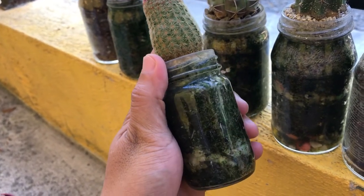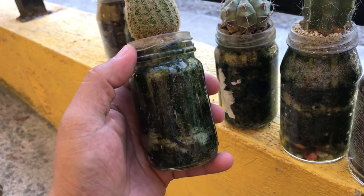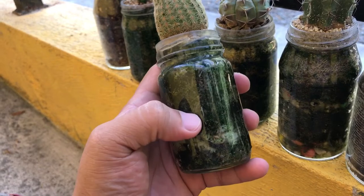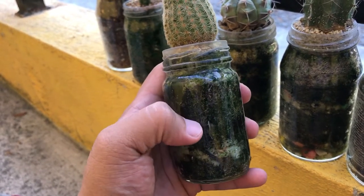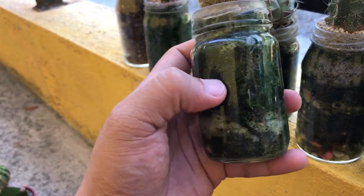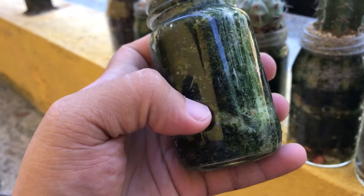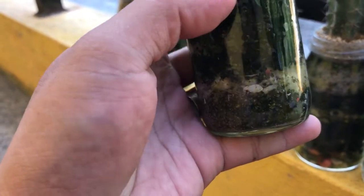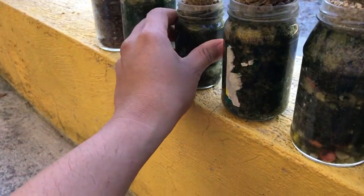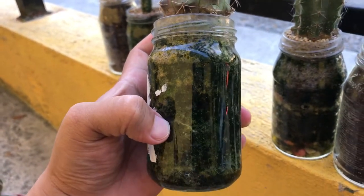This is a rainbow cactus. If you can observe, this is almost one month in this glass. The roots are really coming out. The roots are really, really growing. Look at that — the roots are visible.